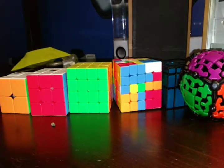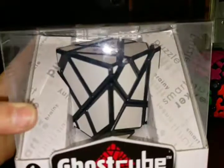Hey guys, it's the Cube Factor here. So today I'm doing another unboxing. This is of the Ghost Cube.